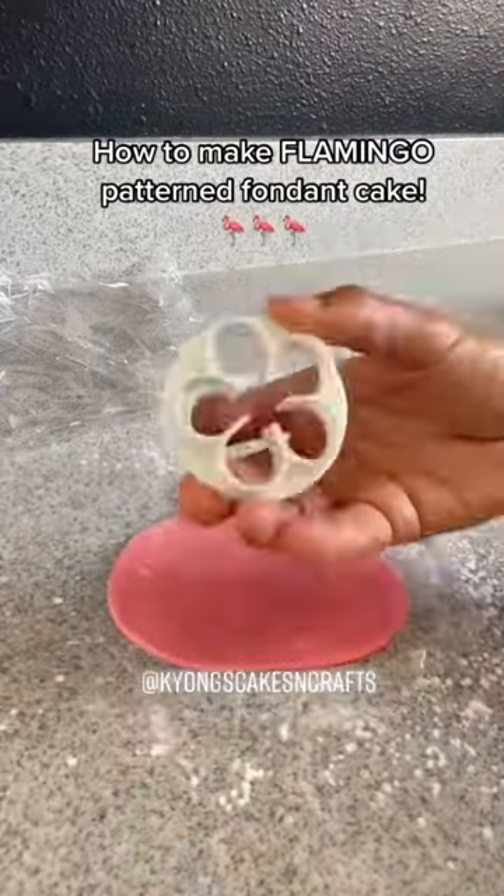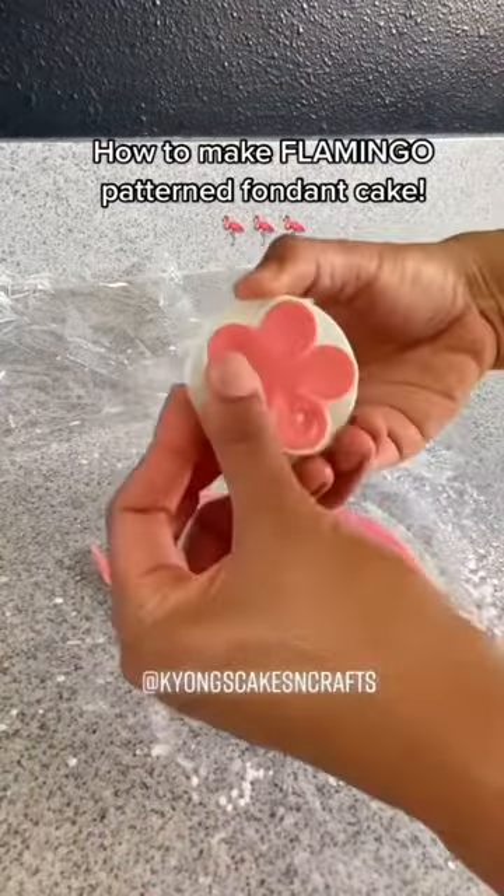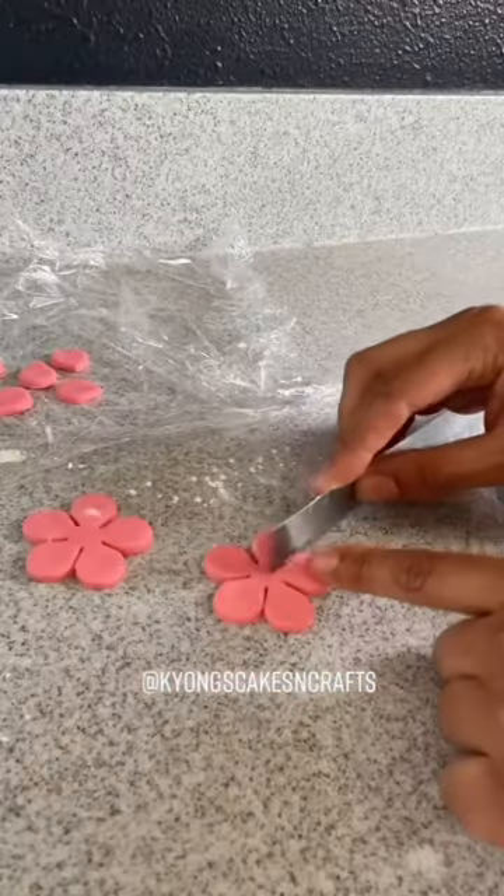How to make a flamingo pattern farming cake. If you have a small teardrop cutter, go ahead and use that, but I didn't have one on hand, so this was my best solution.